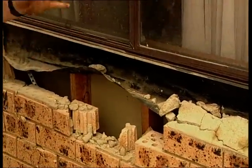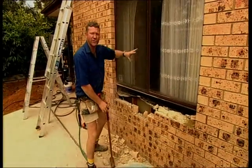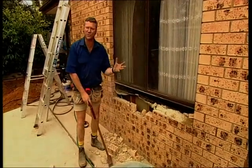Now this is a brick veneer construction — that means brickwork on the outside, and you can see gyprock on the inside. So what we need to do is cut that gyprock out, slot the doors in, and they'll flow from the bedroom straight into the spa.